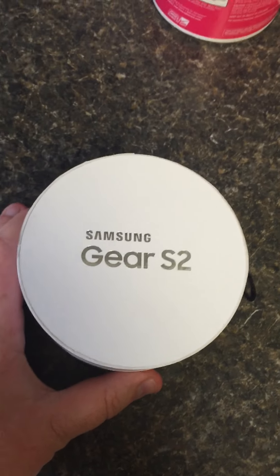My name is Brian and I was chosen by product testing to test out the Samsung Gear S2, and here is the video review. I received the Samsung Gear S2 on Wednesday — I was told I would receive it on Thursday, but I got it a day earlier.